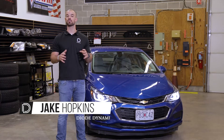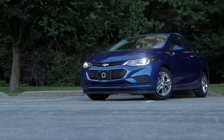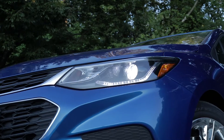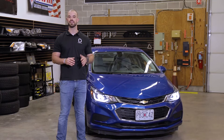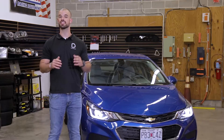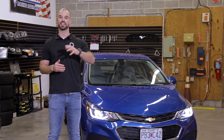Hi, Jake with Dowd Dynamics. Today in the garage we're going to be replacing the stock incandescent headlight bulbs on this 2017 Chevy Cruze with our SL1 LED upgrades. Installation is plug-and-play and can easily be done at home in your garage. Be sure to stay tuned to the end where we compare the stock halogen bulbs to the SL1 LED upgrade.